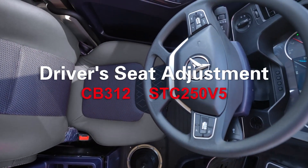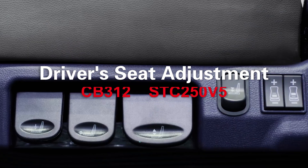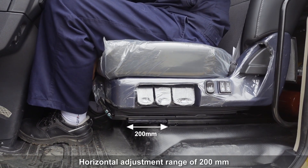Driver's seat adjustment. The horizontal adjustment range is 200 mm.